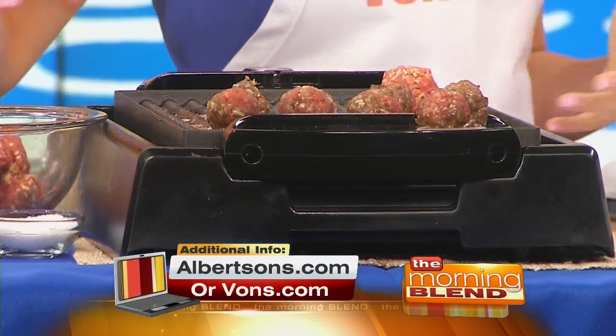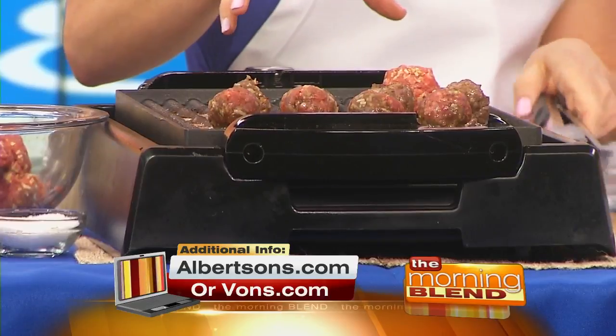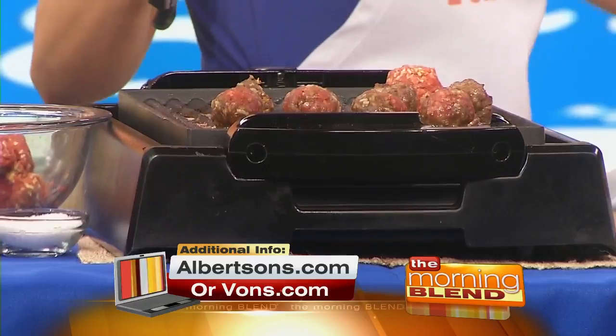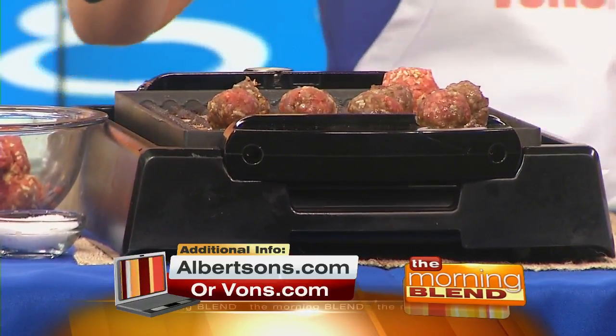Whenever you mix beef, make sure not to overmix it. And when you put a protein on the grill, set it and forget it — that way it sears. Don't squeeze it, because we want it to taste juicy. You've also got to watch it.